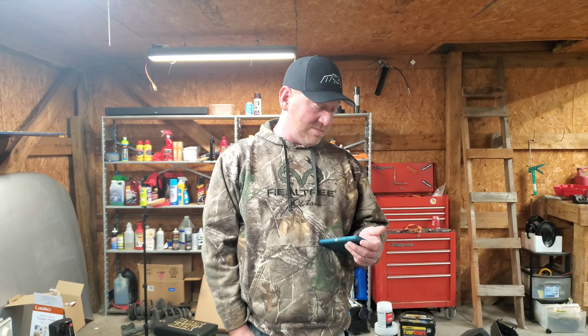Alright guys, that's going to be the end of the H-pipe video. We are done — we drove it. It's dark, we got a late start, we ain't gonna lie.